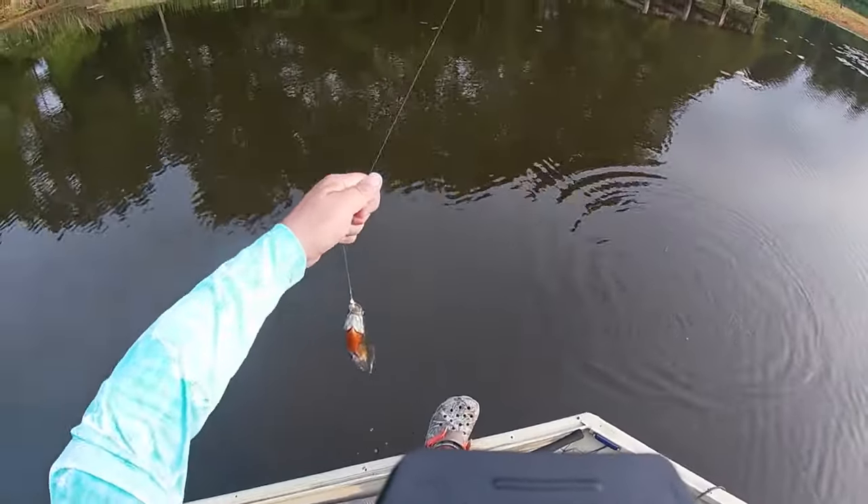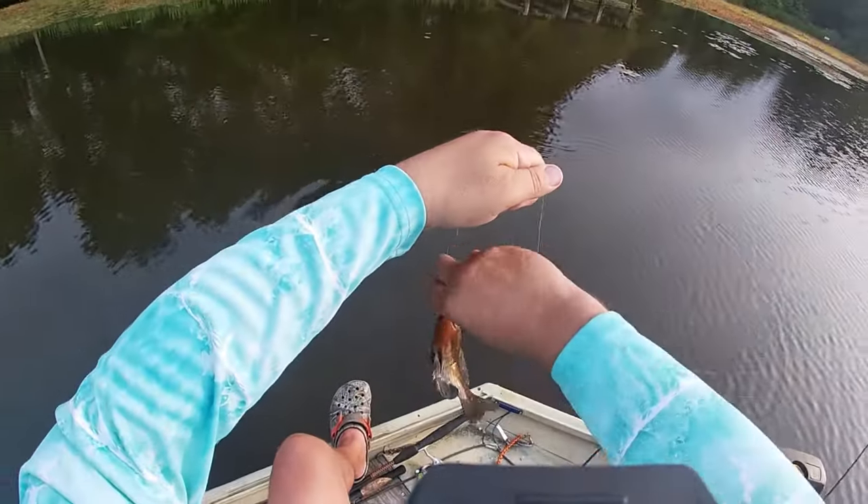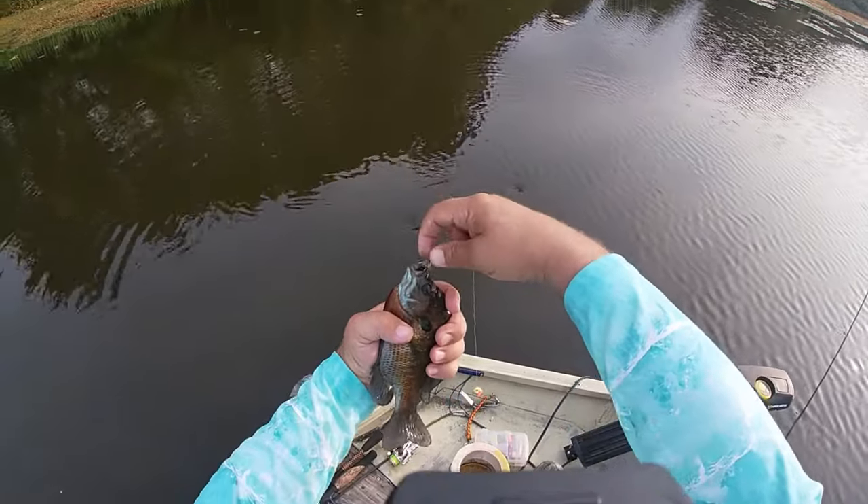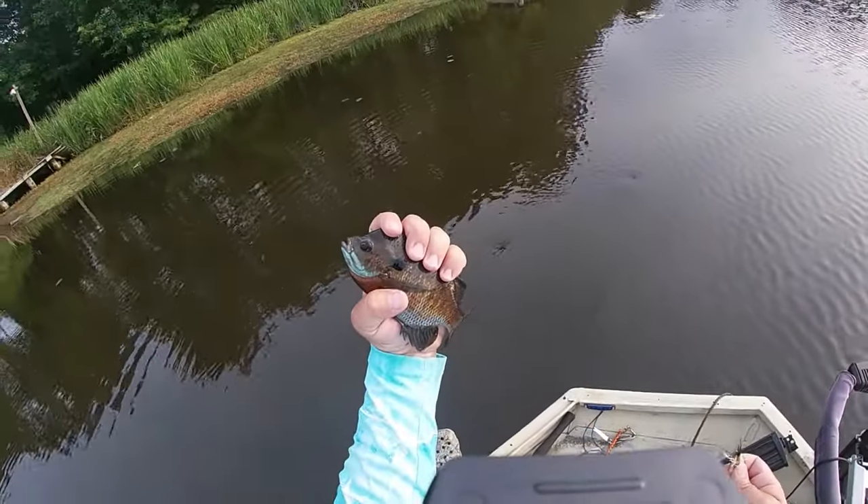That's a pretty decent brown — little bluegill. Well, pretty decent bluegill. It's just laying that water all in my face. Pretty decent. We'll take him.